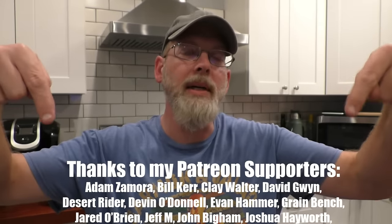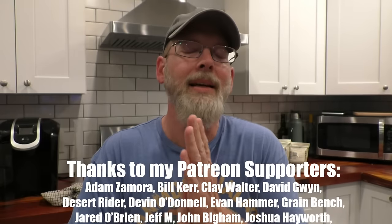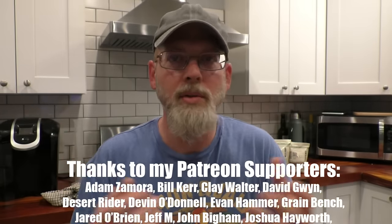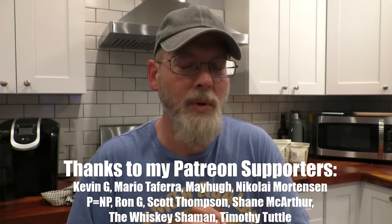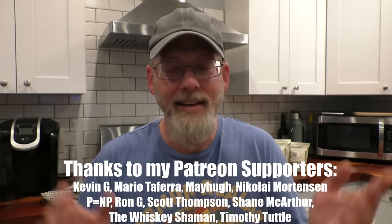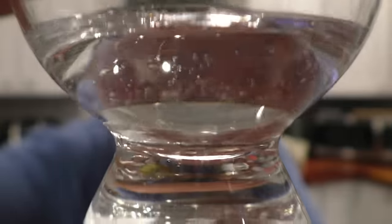Before we taste, let's thank the Patreons — all these folks and anyone not listed. Thank you guys so much for sticking with me, interacting with my posts, commenting, and checking in on me. You guys are the only ones keeping my lights on.